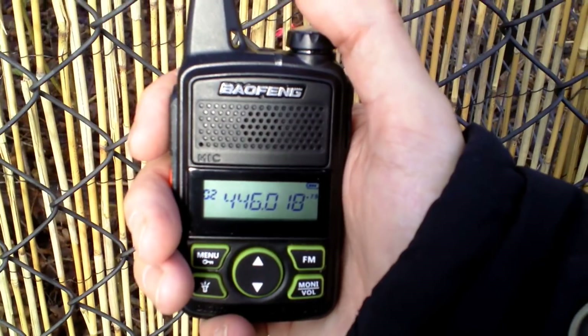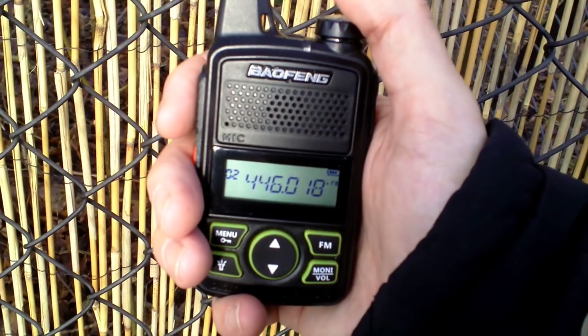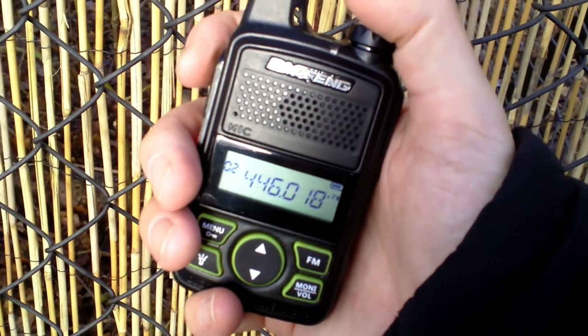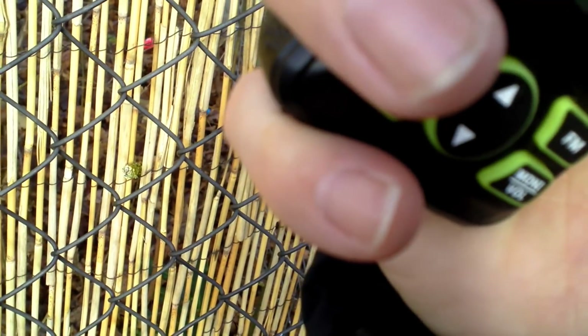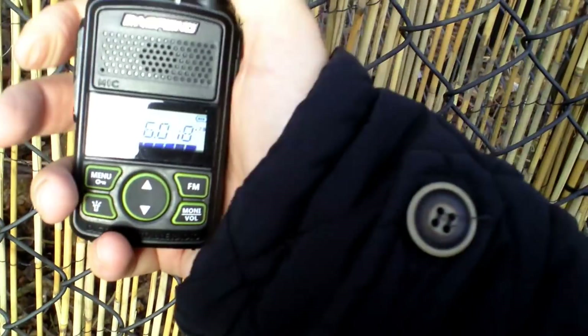Time for the first audio test. About 200 metres from the house — so I'd expect this one to work, even with the small antenna. Audio test, audio test, at about 200 metres from the house on the little mini Bofang.